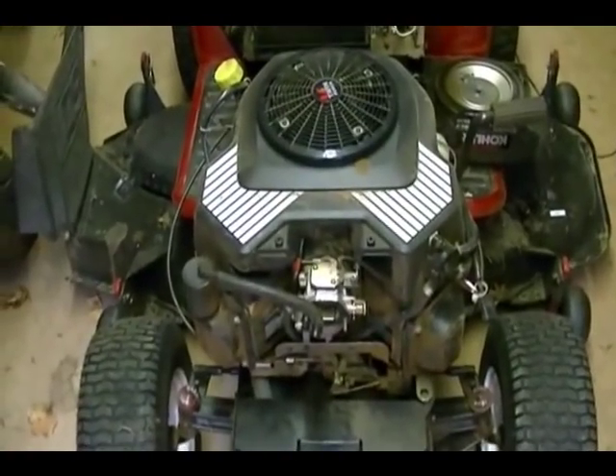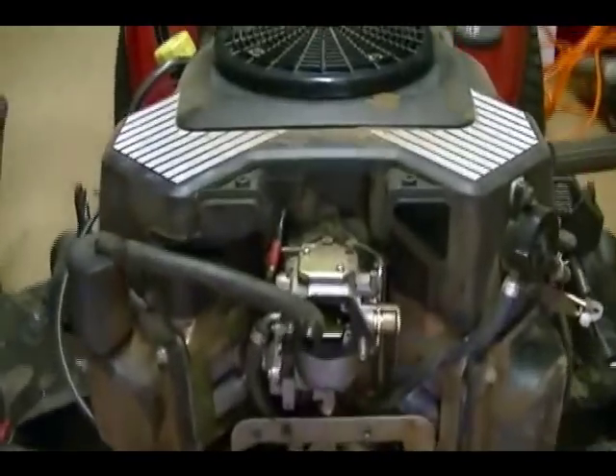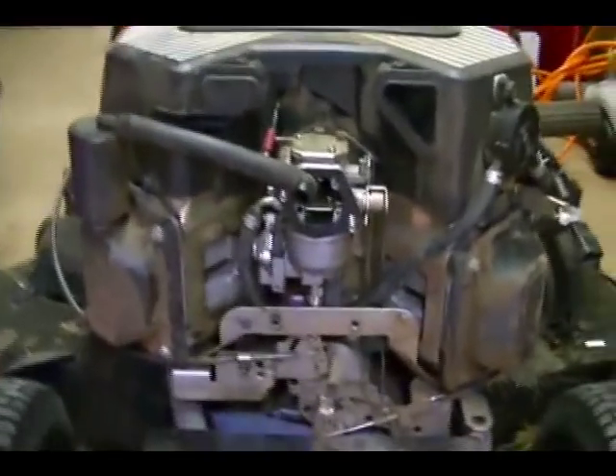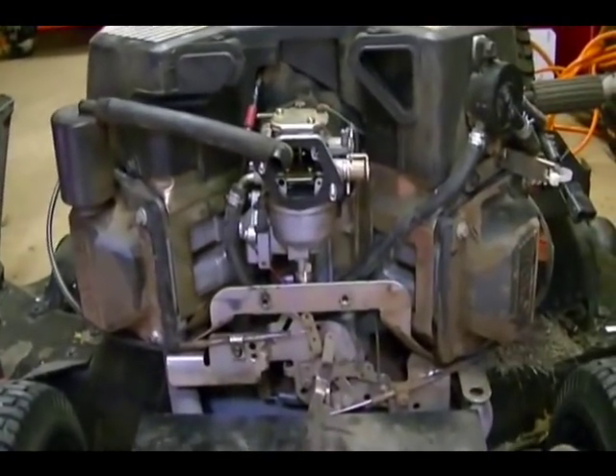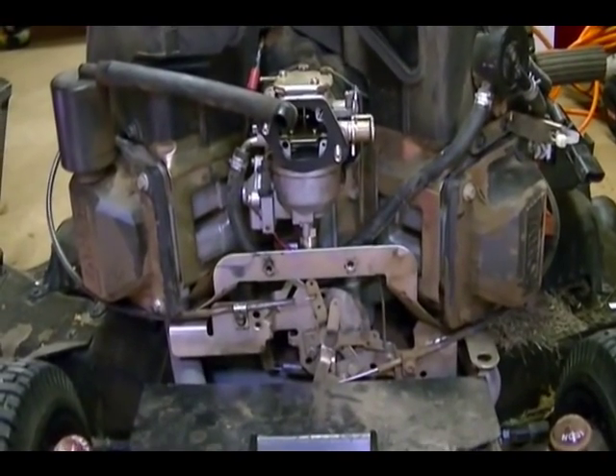This is a Kohler 25 horsepower V-Twin engine. It's a carbureted engine and it powers a Craftsman GT5000 garden tractor. In this video I'm going to show you how to adjust the governor system on this engine.